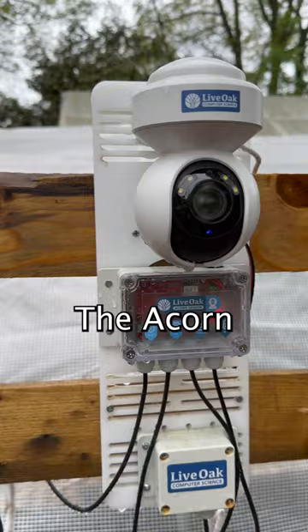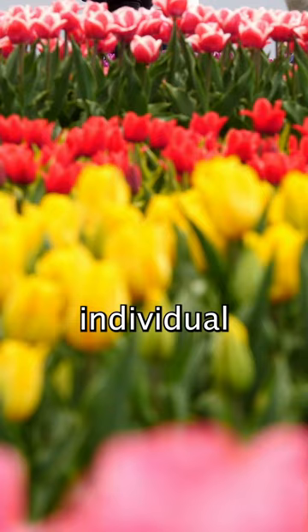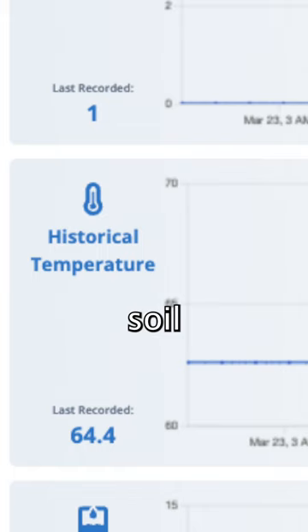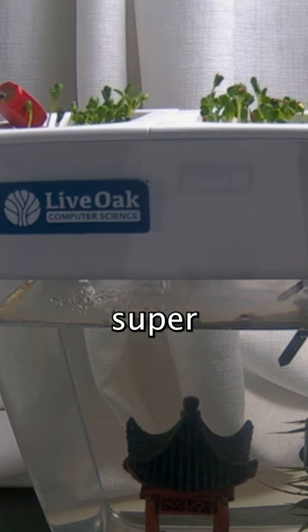The Acorn Max is perfect for homesteads, individual or community gardens, vineyards, commercial environmental jobs, and more. It offers light, humidity, soil and air temperature, and moisture readings with a super HD camera for time-lapse footage.